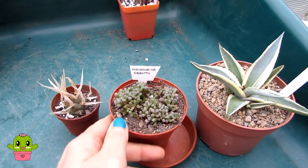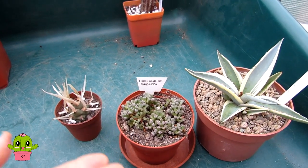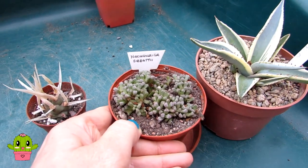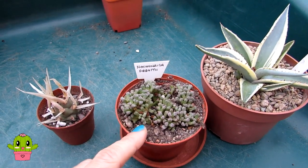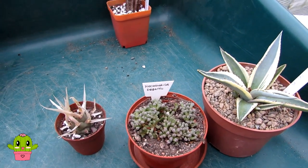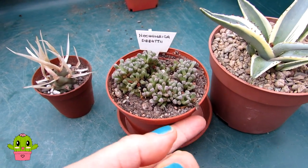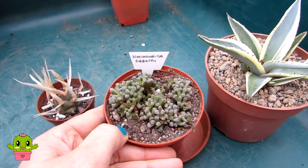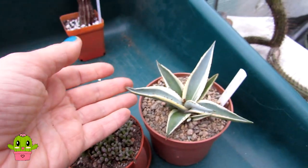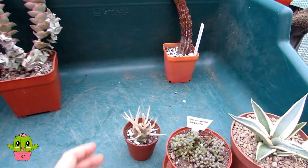Just to mention the Neohenrisia — because it's one of the Mesems and it's fall-growing and flowering, I'll probably give it a little bit of water before wintertime, just enough to make sure the leaves don't shrivel up, and then keep it dry. Because it has been flowering, I'm going to be very careful — just one last watering for the winter. The agave will be pretty much fine kept dry, and certainly the Tephrocactus as well.